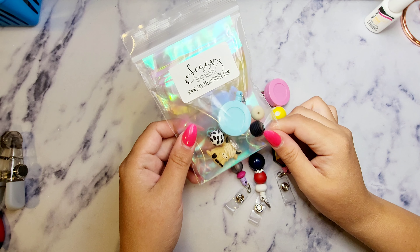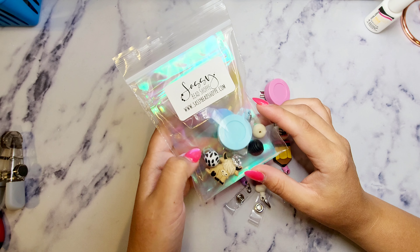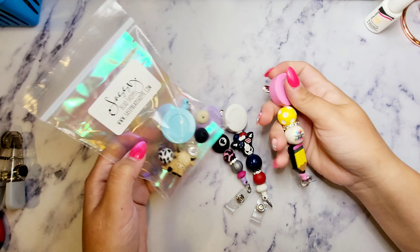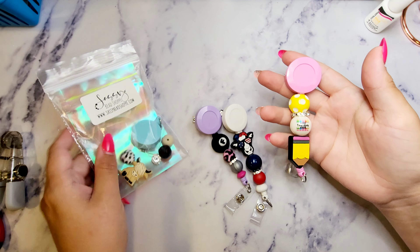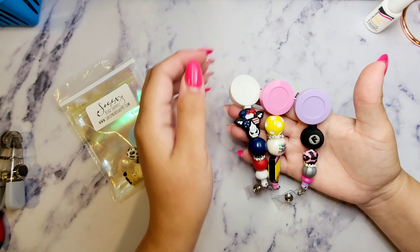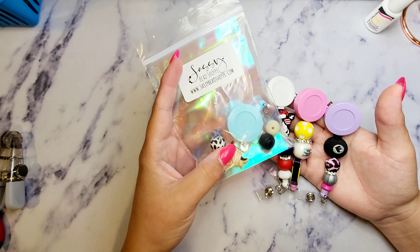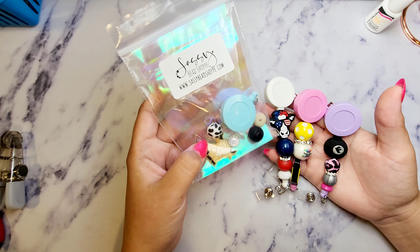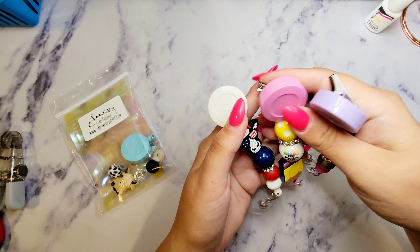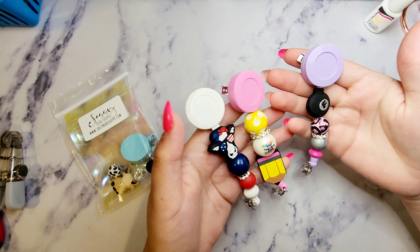We now sell in the shop your own project kit to make a beaded badge reel. These are some of the kits we have already made up. When you buy a kit you will receive it in a bag undone because it's a project kit for you to do — these are just an example of how you can do them yourself.